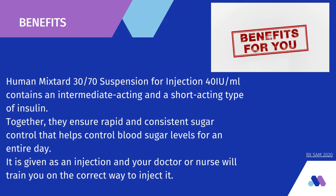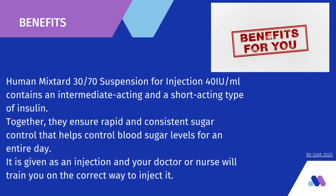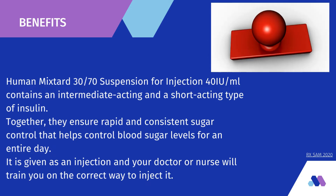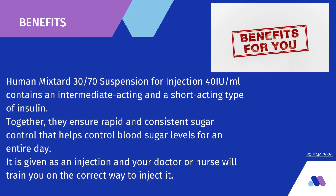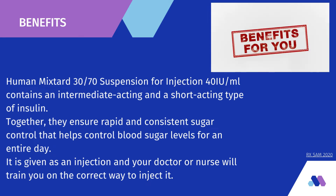Benefits: Human Mixtard 30/70 suspension for injection 40 IU/ml contains an intermediate-acting and a short-acting type of insulin. Together, they ensure rapid and consistent sugar control that helps control blood sugar levels for an entire day. It is given as an injection and your doctor or nurse will train you on the correct way to inject it.